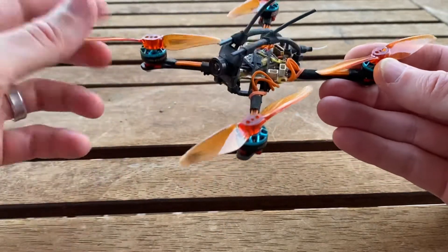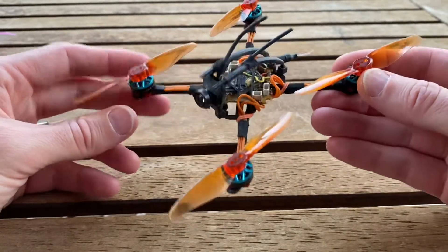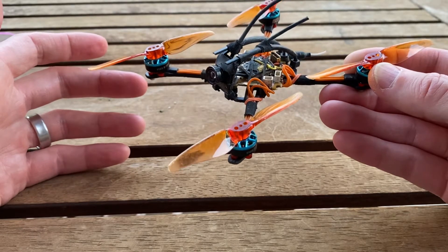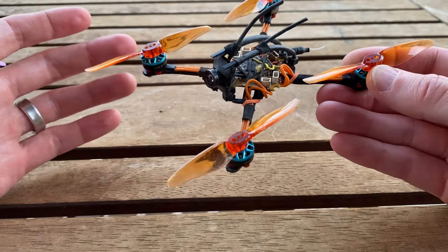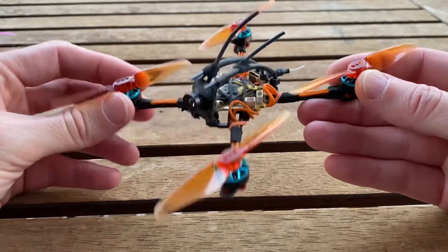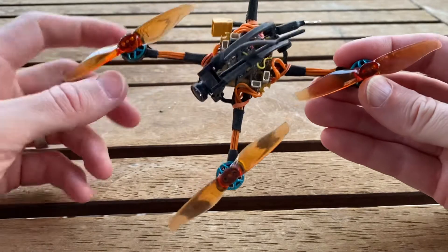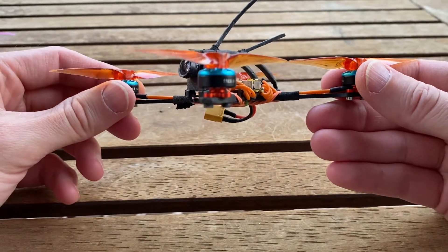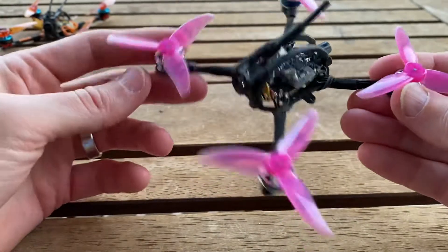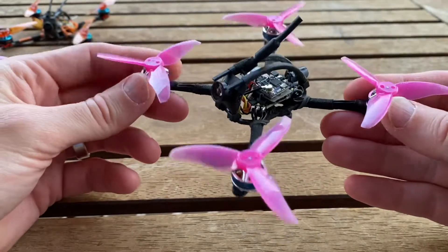My logic with these motors was that on 1S with the 3018 prop my biggest complaint was not being able to manage the prop — less about flight time and efficiency. So I figured I'd go against the grain — instead of trying to get the weight down, throw some more motor at it and see what happens. So far I like it. I need to put ExpressLRS on here and see how they go. Initial conclusions: I think we have a motor for 2S 2.5 inch — an oldie but a goodie.